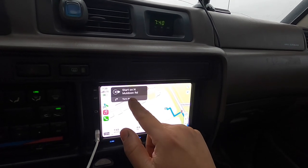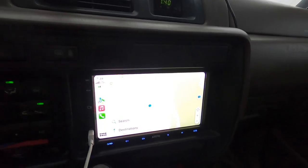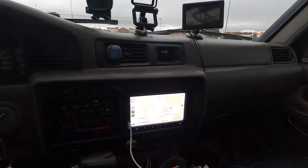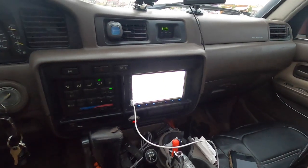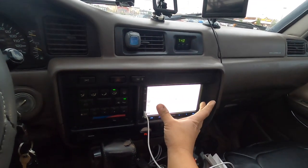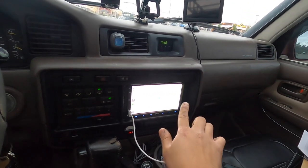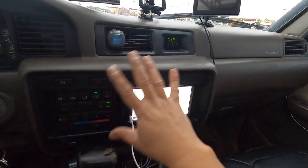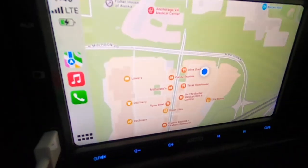The one thing I wish were different - it's not the radio's fault, it's just the way the car is designed - I wish the screen were angled more so I could touch it more naturally from my position rather than reaching straight forward. But that's just the way the car is designed, you can't change that.